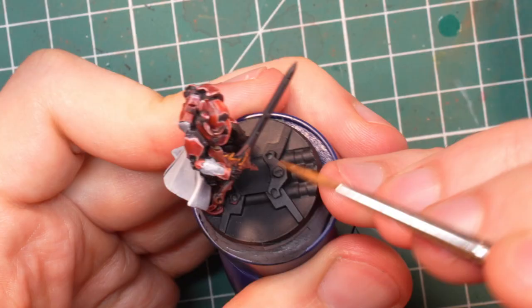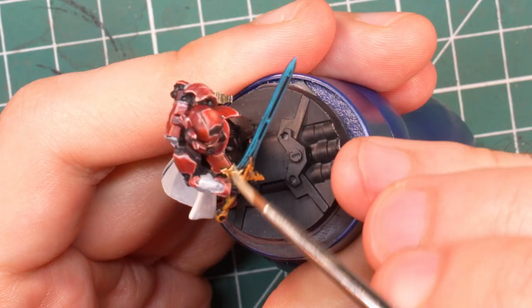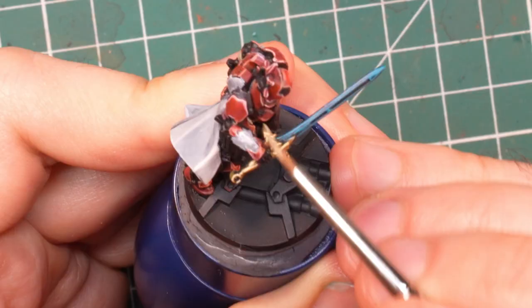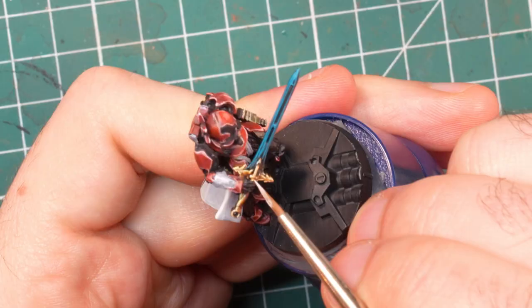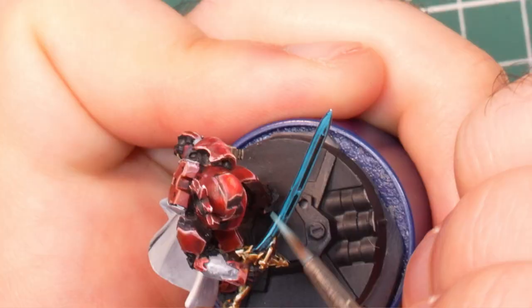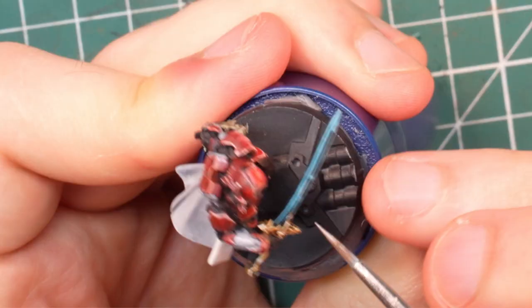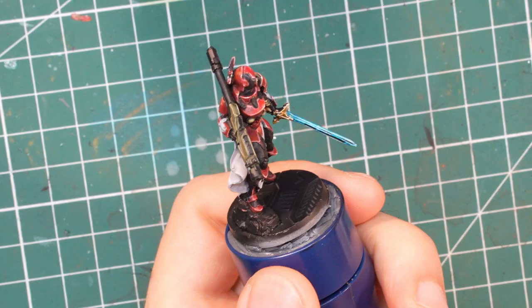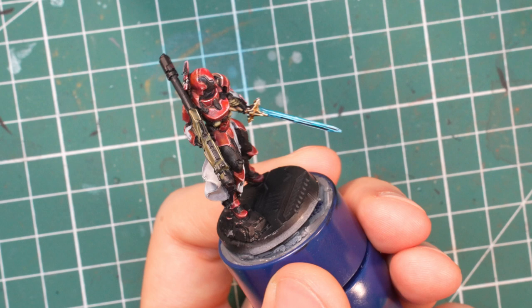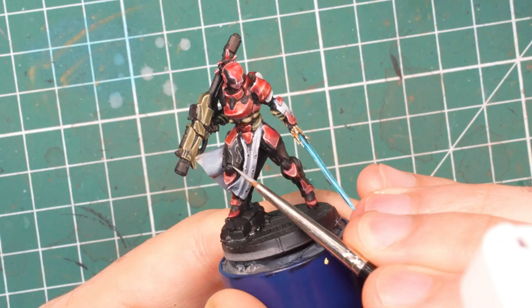The swords are exceptionally tiny, so there is not much we can do other than edge highlights. I used some very basic non-metallic metal gold on the hilts and then turned to turquoise for the blade. By adding ivory to the turquoise, it is easy to get the edge highlighting colors we need to make the blades look energized. On the bigger blade of the Penitent, I tried something a bit fancier and it turned out quite okay, I think.